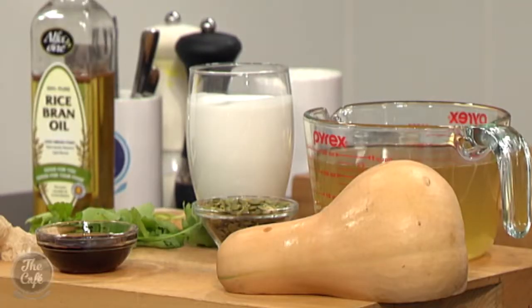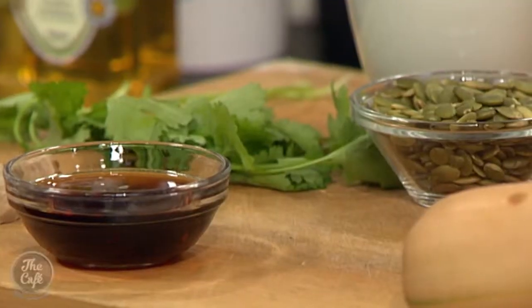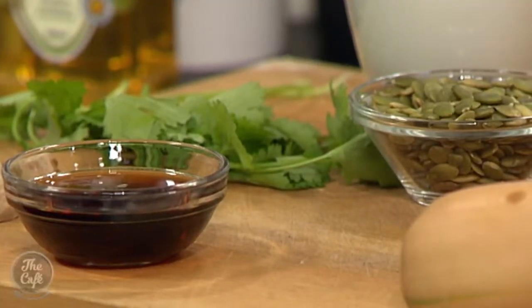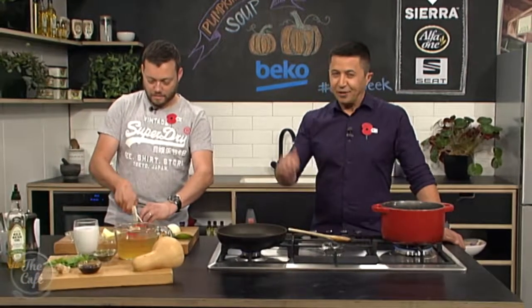We've taken the classic pumpkin soup and turned it on its head by adding more ingredients — ginger, Thai flavours, chilli, kaffir lime — a beautiful partnership with pumpkin. We've also got a few onions in there, and another left-field ingredient: maple syrup. Something a little bit different. I knew you'd raise the bar on pumpkin soup, Mark. That's what we call 'chefified'.